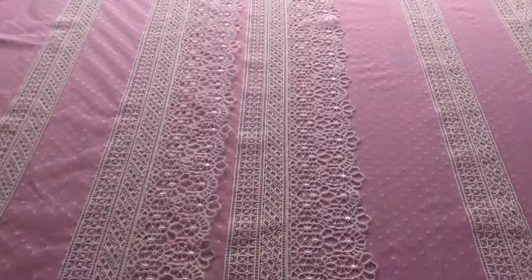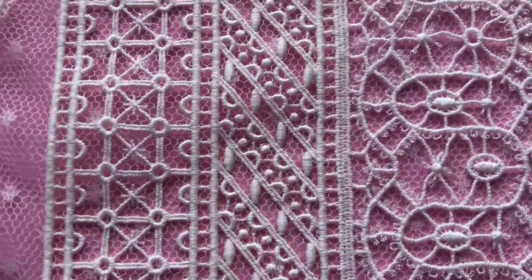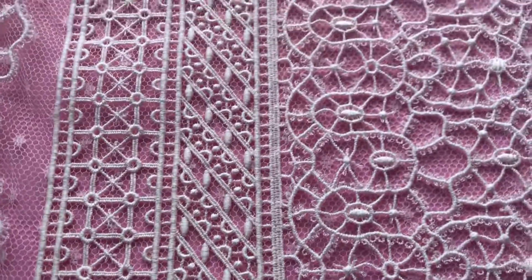A really beautiful Italian lace, very stylish, available from stock and of course without minimum quantity.